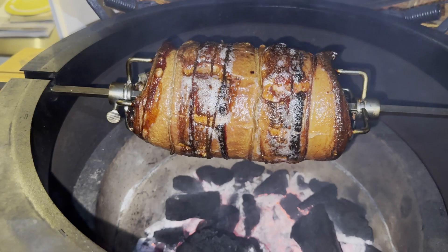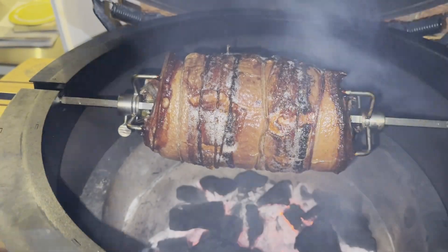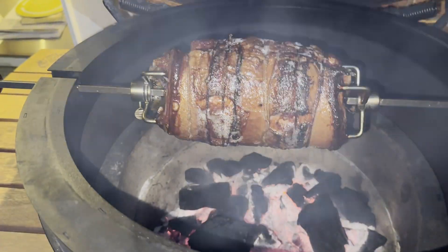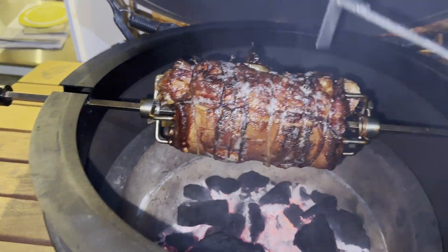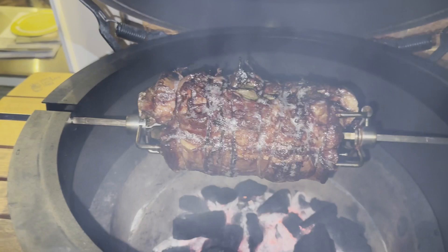The pork has now been cooking for six hours and ten minutes, with the last 18 minutes at around 200 degrees centigrade. The crackling is now perfect and the pork is ready to take off.